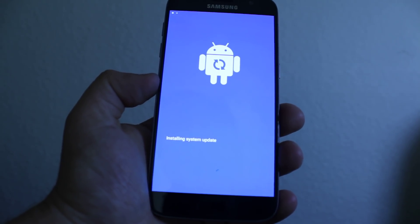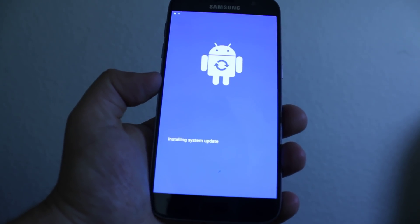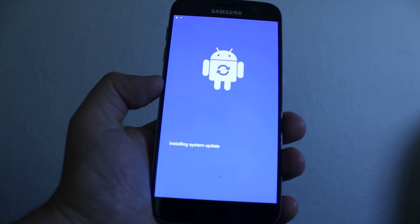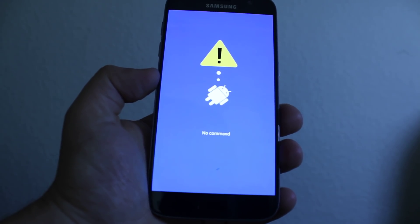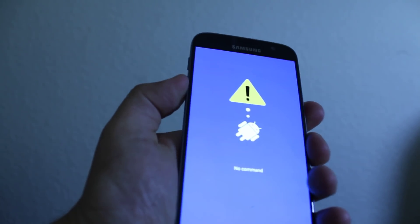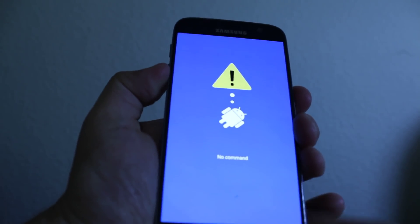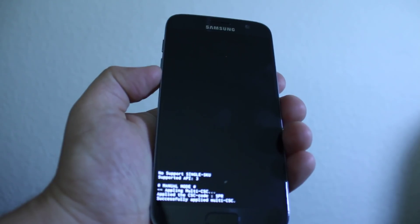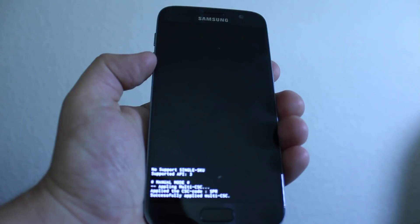It's gonna take a little bit to load up. Now you need to press volume down and the power key a few times, maybe the home key too — just keep pressing. Here it is, it just came in. Keep waiting until it gets you to recovery mode.